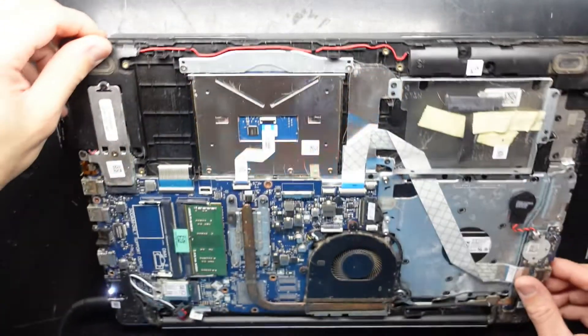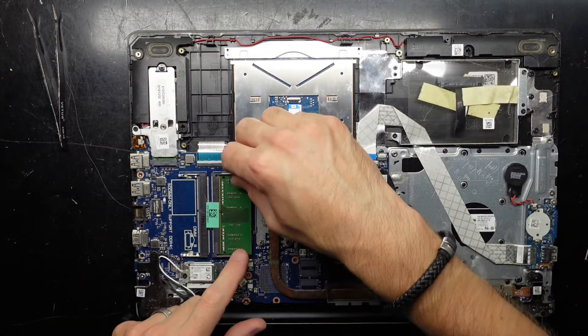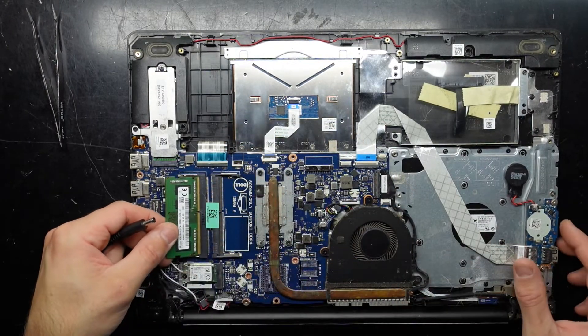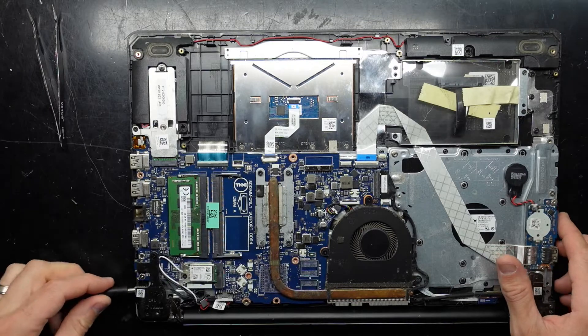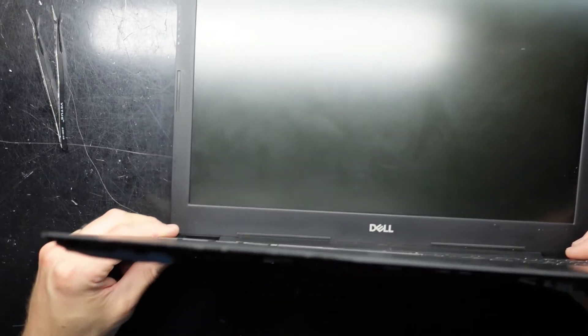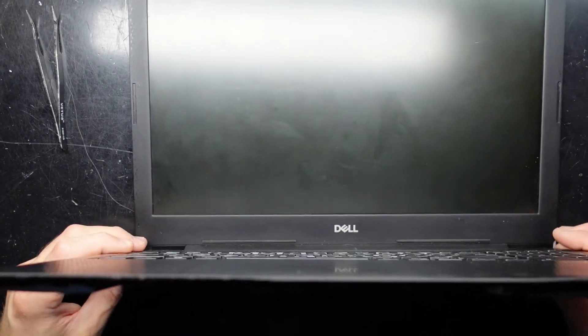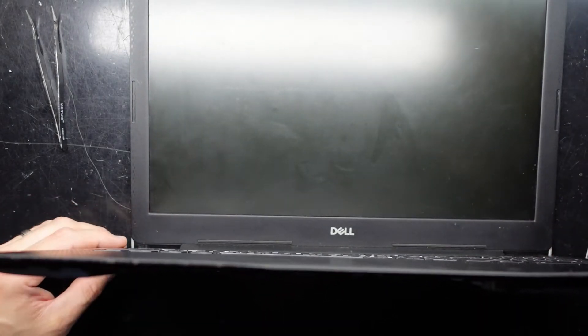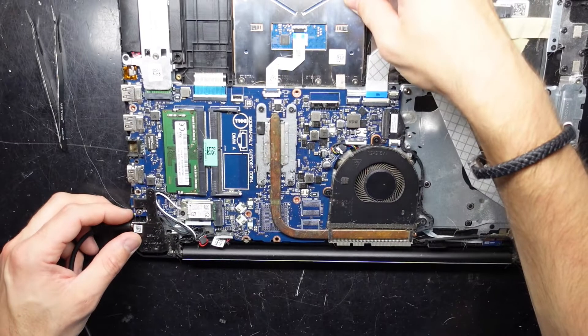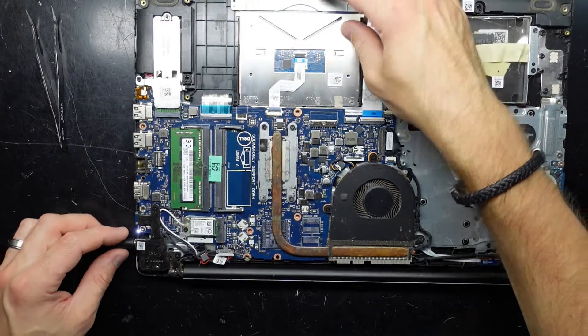It could have been dropped. So I line it up, push it in, plug that in, lift this up, hit the power button — and we're back to blinking. So I suspect we have a failed RAM slot.